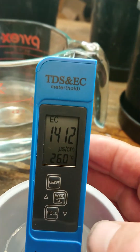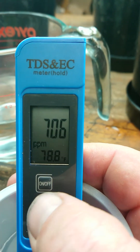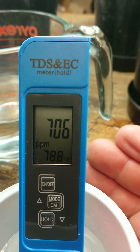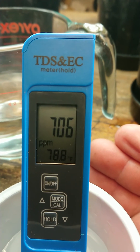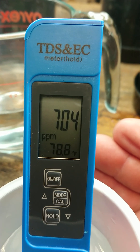And there it is. Now you simply leave the unit alone, it stops flashing and it is now calibrated. It reads 1412. If I now press the mode button I should get a reading of 706 parts per million — and there it is. It is as easy as that. Vivosun TDS and EC meter calibration mystery solved.